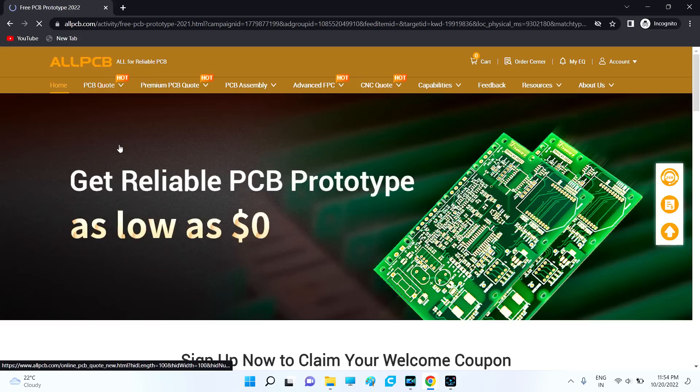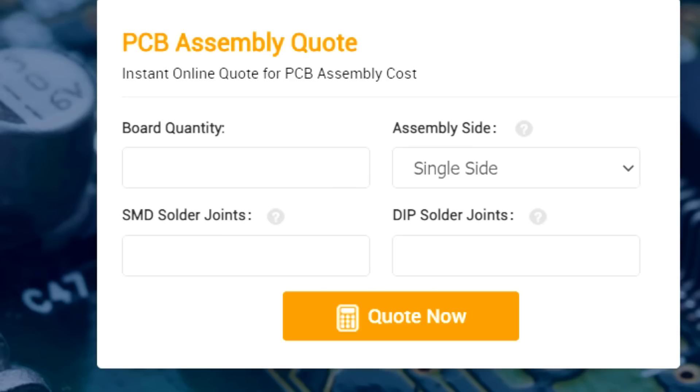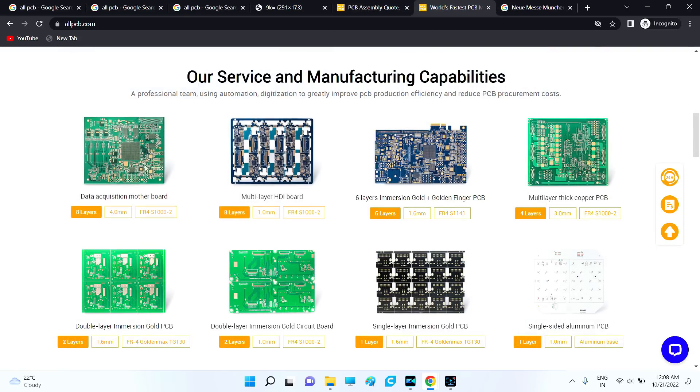All PCB is a PCB manufacturing company founded in 2015 that excels in both PCB and PCB assembly services. They will be attending Electronica 2022 fair in Munich, booth B1 1441. You can see their quality and coupons there.